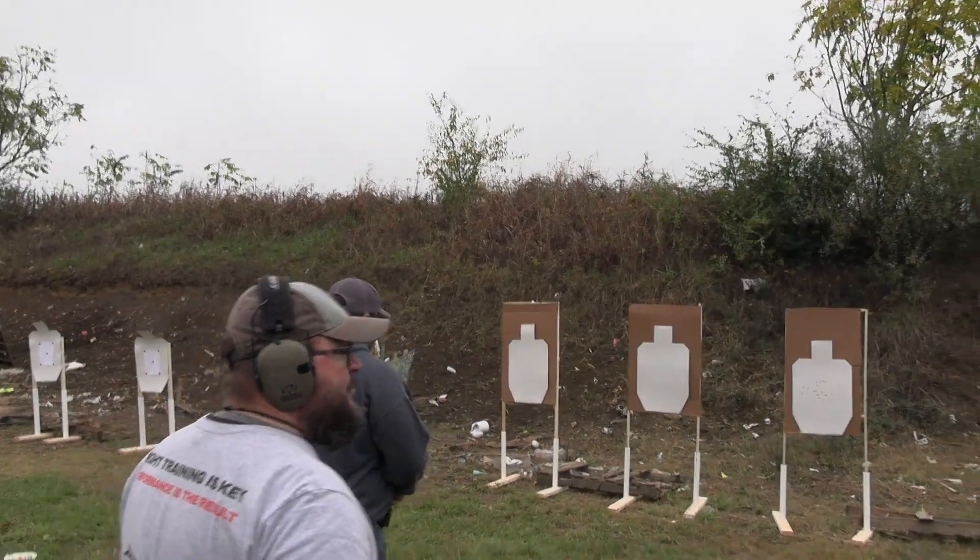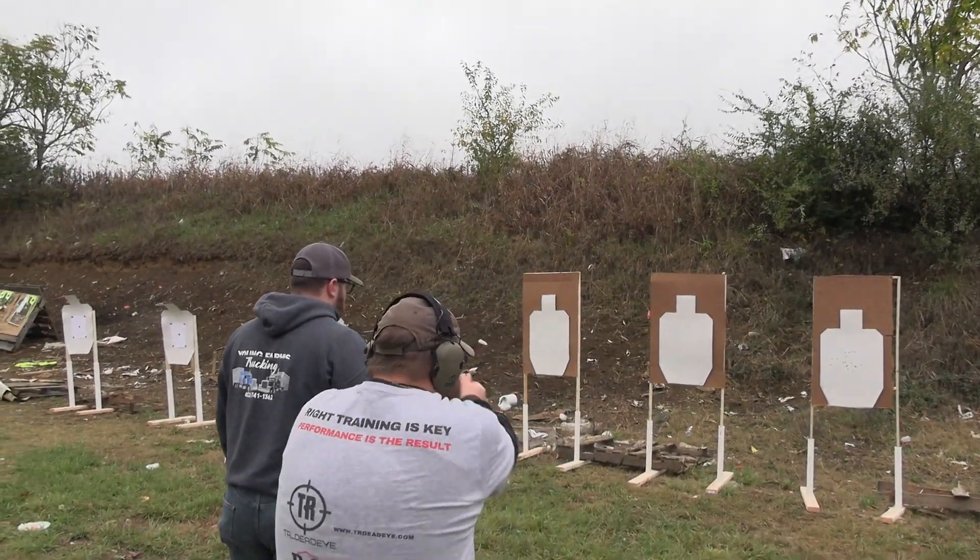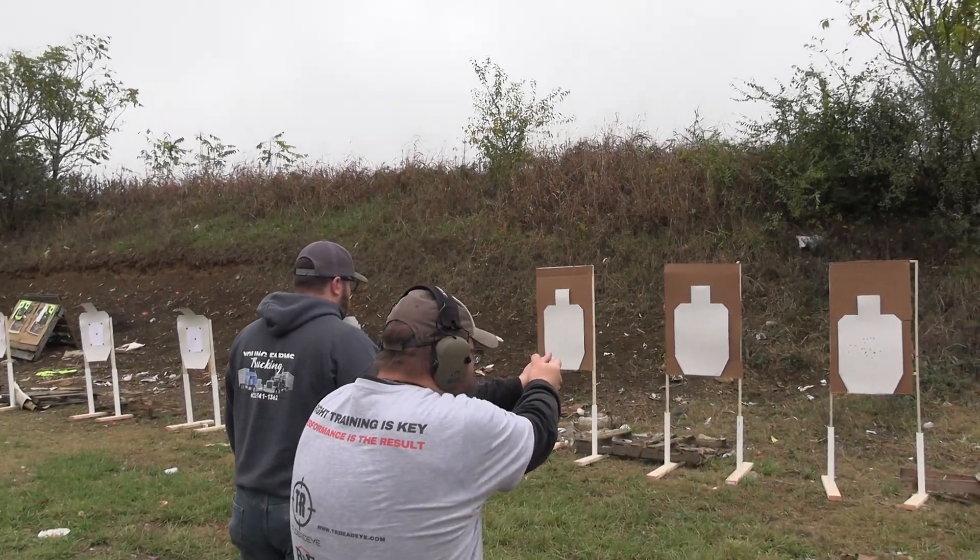Does that make sense? Take your time. Move at a speed, left or right, that works for you. When you start, nice and slow — pow — take the shot.